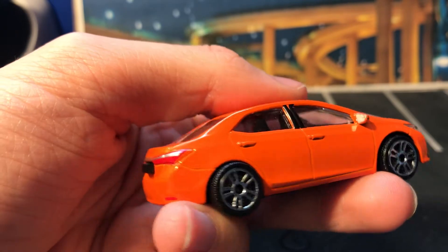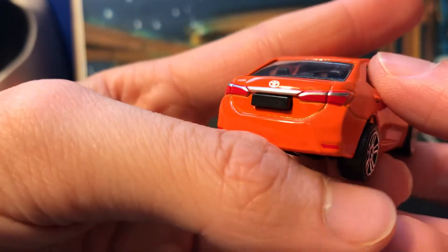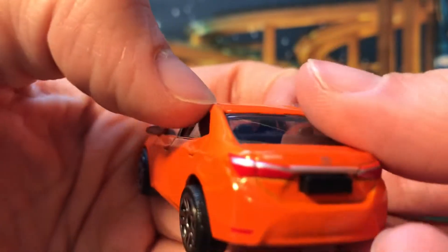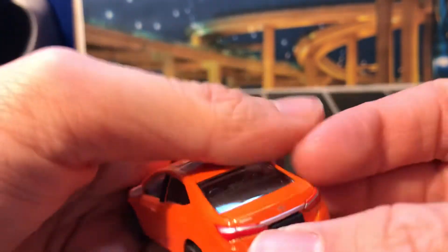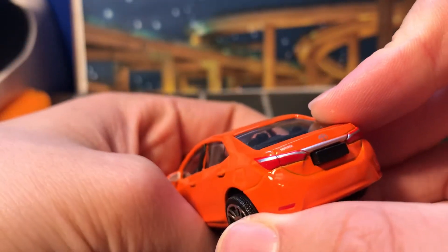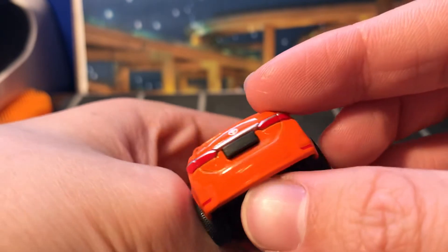The license plate kind of sticks out — I mean, if you wanted to put a license plate on there. Got the water slide decals from David at Twice Diecast. There's the logo, and you can see the chrome on the turn signals on the red tail lights themselves, and then this chrome trim piece.